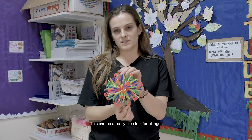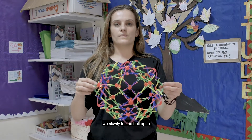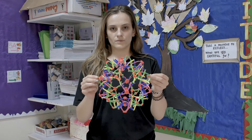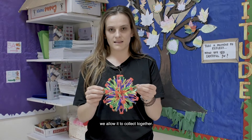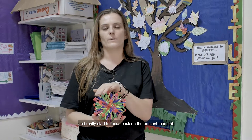This can be a really nice tool for all ages, and it can also replicate the movements that our rib cage does when we breathe in. So as we take a big breath, we slowly let the balloon open, and as we take a deep breath out, we allow it to collect together. We can do this as many times as we need to slow everything down in our heads, our bodies, our minds, and really start to focus back on the present moment.